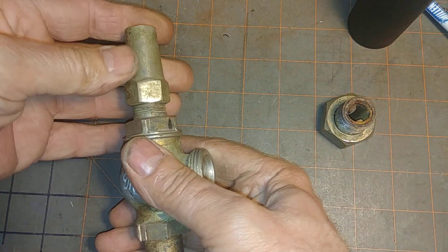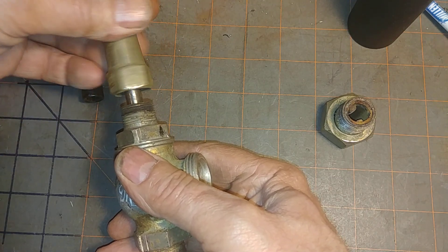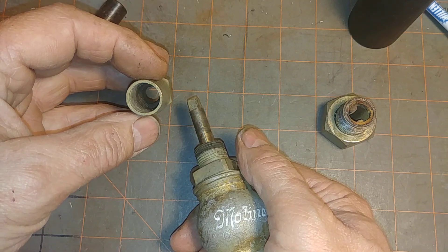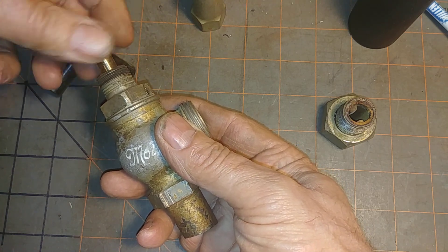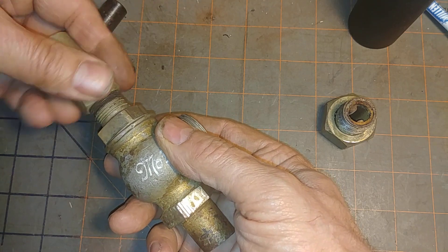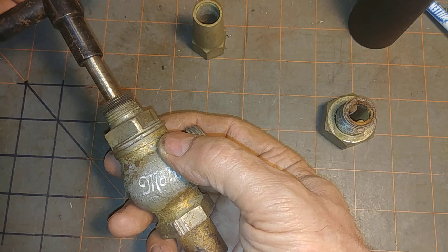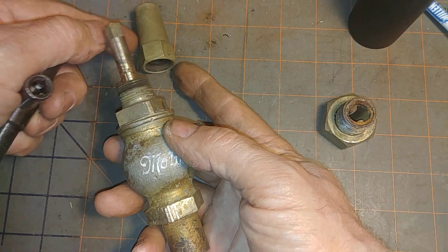This comes off a pair of adjustables — we'll take it off. As you can see, it's pretty loose because the packing is right there, and this spins freely. When you tighten up the packing on this, you might inadvertently close it. So if you have a silcock keyway there — 9/32nds — you're able to hold this open and tighten up on the packing.